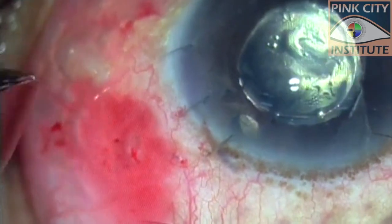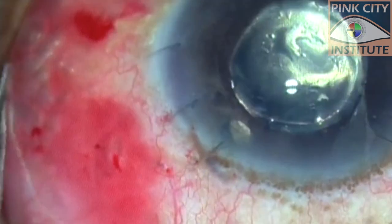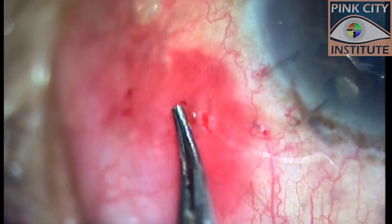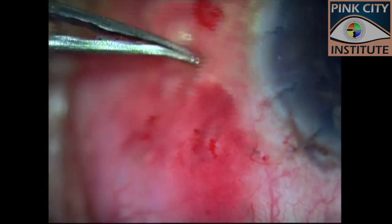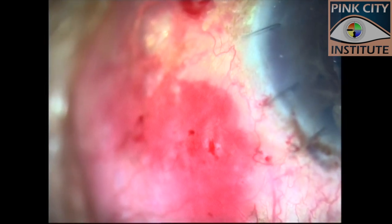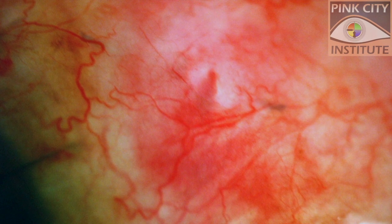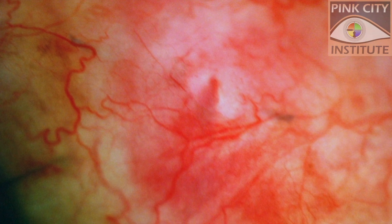After removal of the last cannula, air that had passed into the subconjunctival space was removed while watching for stability of closure of the sclerotomy. The ends of the suture and the sclerotomy can be seen here, and the wound closure is quite stable. In the postoperative period, the sclerotomy and the polyglactin suture ends can be seen in the subconjunctival space without any surface issues.